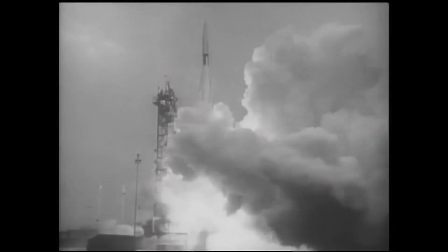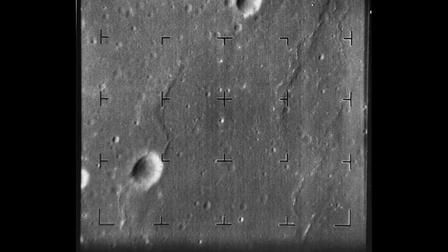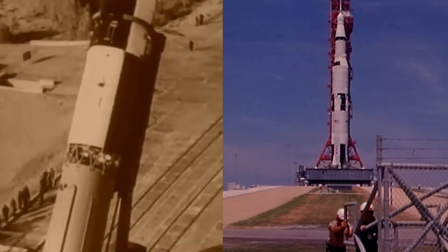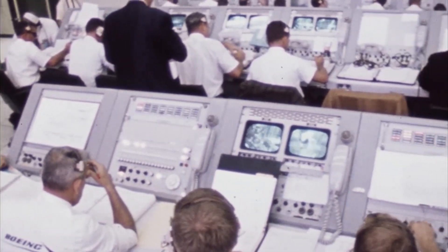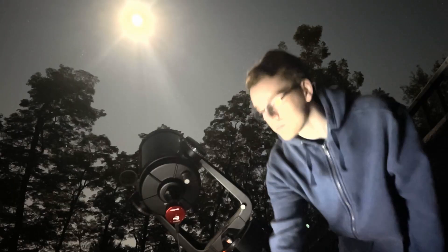In the 1960s, a NASA probe called Ranger sent back stunning close-up photos of the Moon, some of the first the world had ever seen. It was one of almost 100 Moon missions launched during the space race, sending back amazing images along the way.